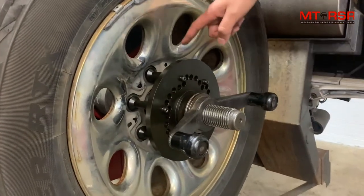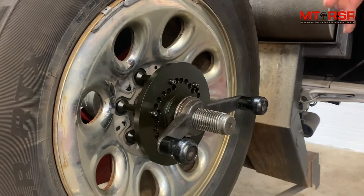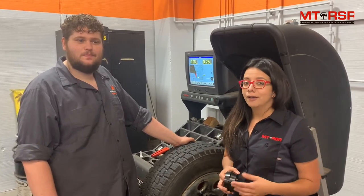We always recommend using the collets with our pin plate system. Those together provide the most accurate balancing on the market. Thanks for joining us today on Shop Talk. These collets are your solution if you have a problem with cones bottoming out or a clad wheel issue. Thanks to Nate and Pennefin Tech for having us today.